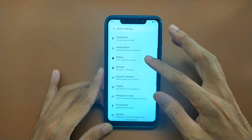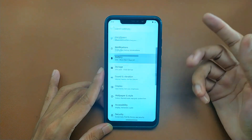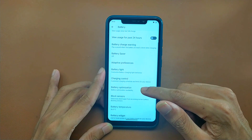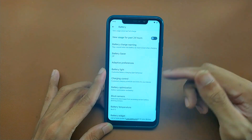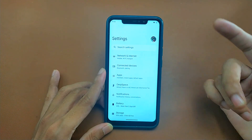The battery is holding pretty well — nothing to complain about. If you go to the Battery section, there are useful features like blocking sensors and controlling the charging option. You can limit charging to a certain level — there are a lot of useful things here. The ROM is pretty much well optimized.